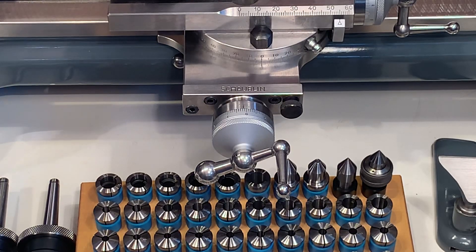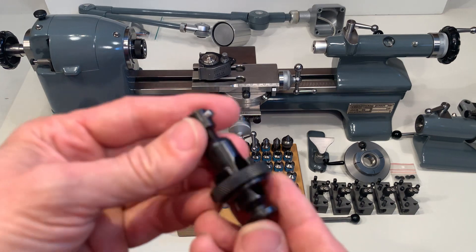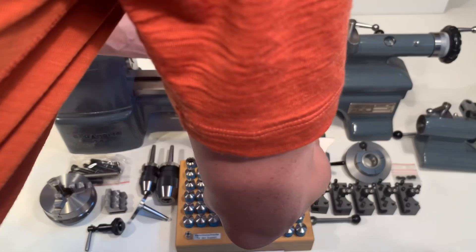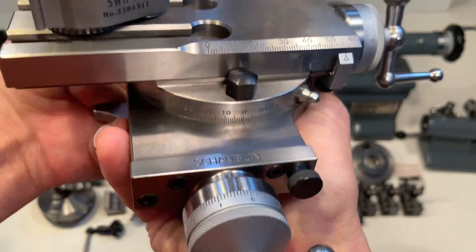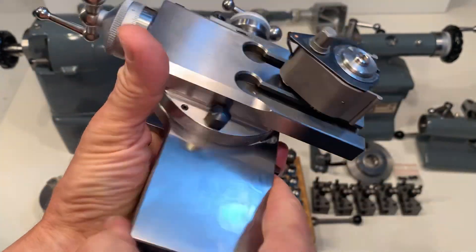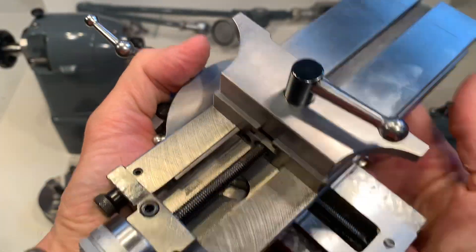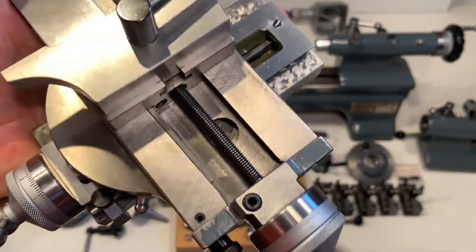This is an accessory for the tailstock as well. The original tool post. The cross slide — bring it closer to have an optimum tool holder. It's a pleasure to hold a new old stock Shaolin 70, and all the accessories are new old stock as well.